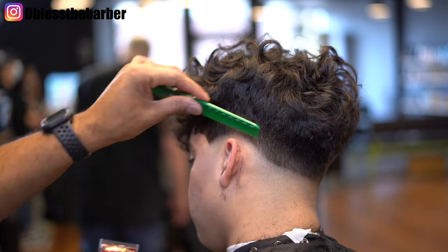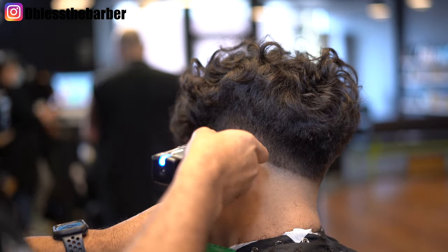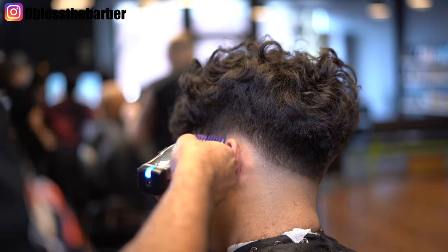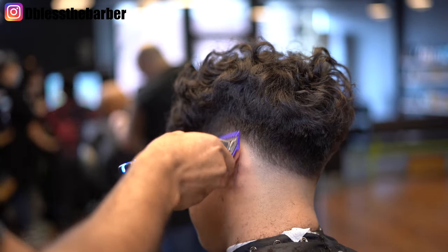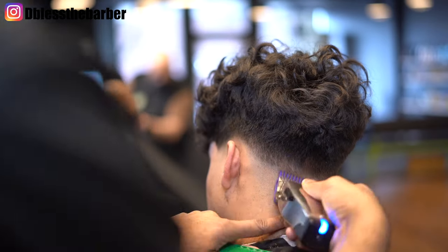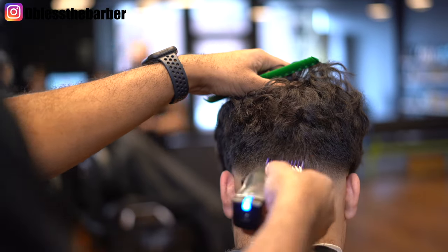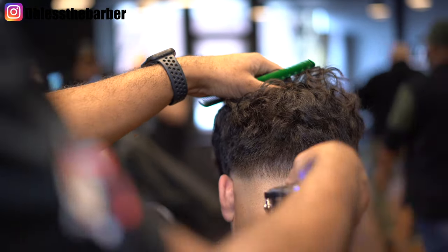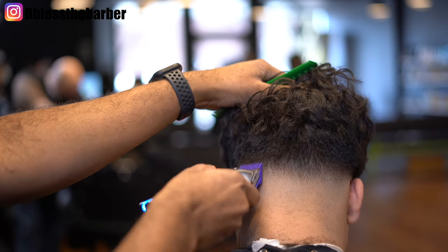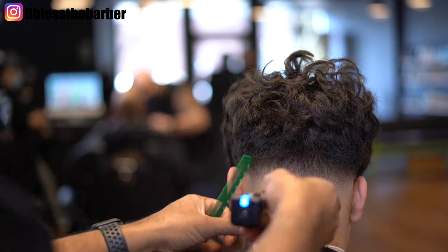You see me hop back and forth between that Master and the fade blade on the Babyliss. I don't kind of dig in — I use that scooping motion to kind of freehand it, and that's how you can see that soft blend kind of come together.